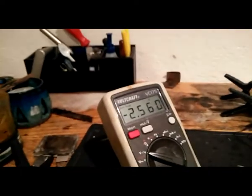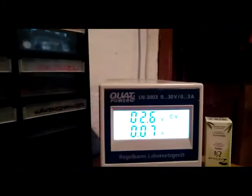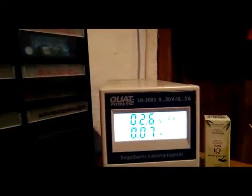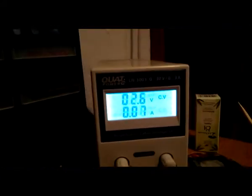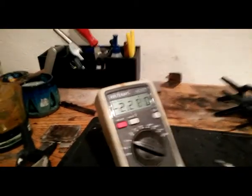I charged it up to 2.5V. There is 2.6V with 70mAh, still charging. The motor — let's switch it off. Look here: 2.3V and dropping.